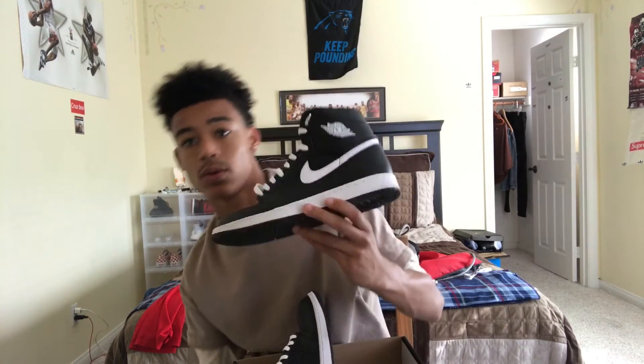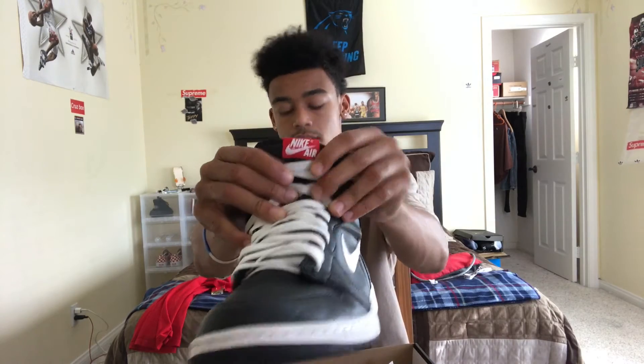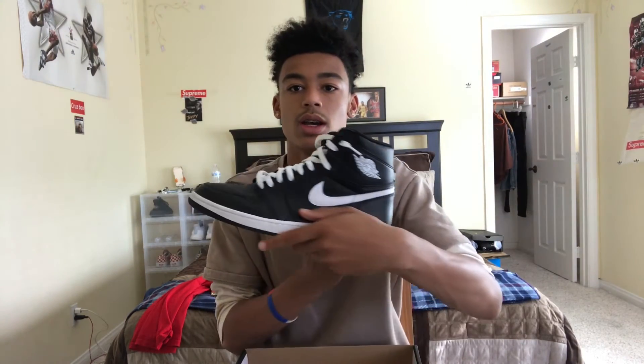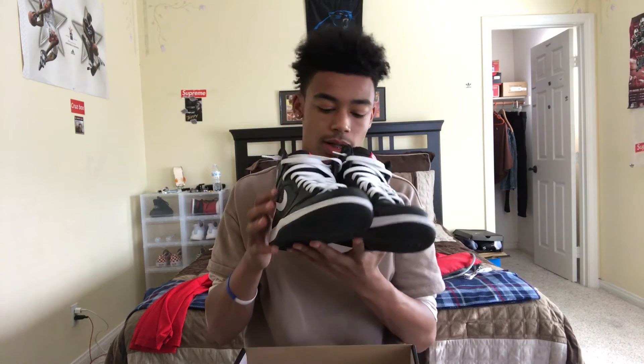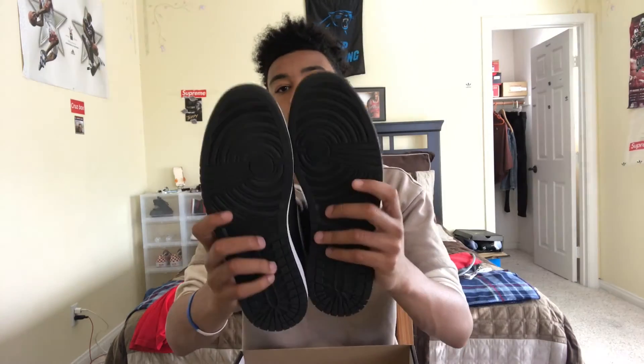Getting back into the review — there's Nike Air on both tongues, hopefully you guys can see that. These are actually a size 11 and a half. For Air Jordan Ones I wear a size 11 and a half because you need to go about a half size up — my natural size is 11. We've only worn them a couple times.